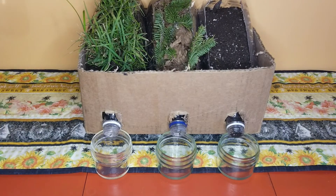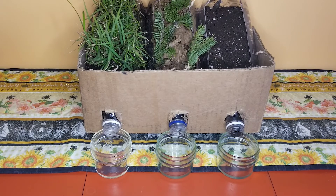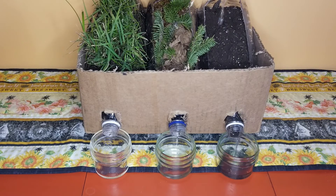You're going to simulate a heavy rainfall either by using a watering can or by heavily watering each container. In order to make your results most accurate, try to use the same amount of water in each container. Pour the water until each container becomes saturated and the excess water runs out of the spout into the cup.